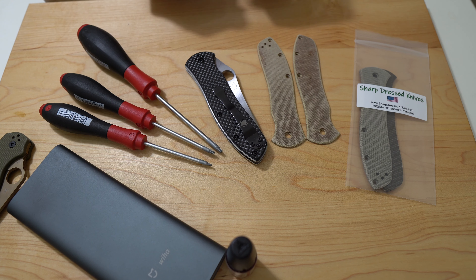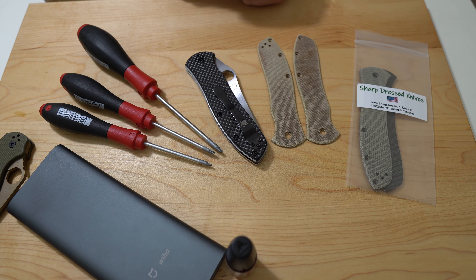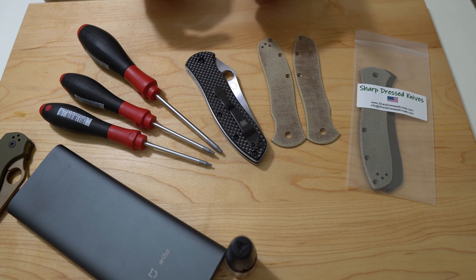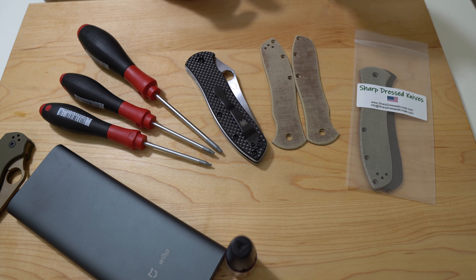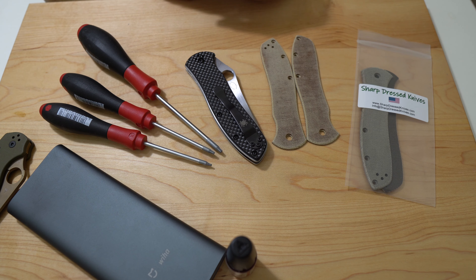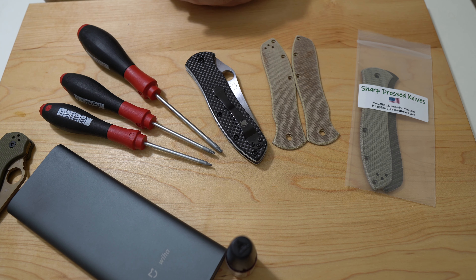I reserve the right, if I get these on and decide I would prefer the OD green micarta — I made that decision within about five minutes, which is when I just finished filming the unboxing of these. I've made the decision for now. I'll put these on, but if I change my mind I'll put those on. One of these sets, whichever does not end up staying on the knife, will be a set that I will give away, courtesy of Sharp Dressed Knives.